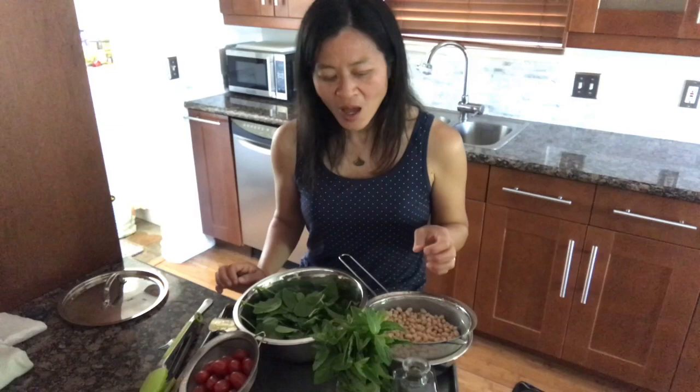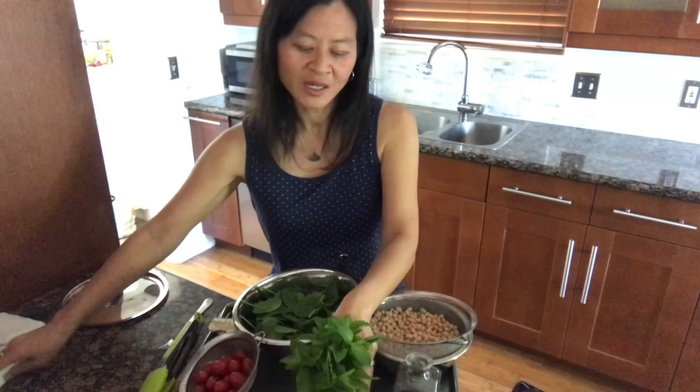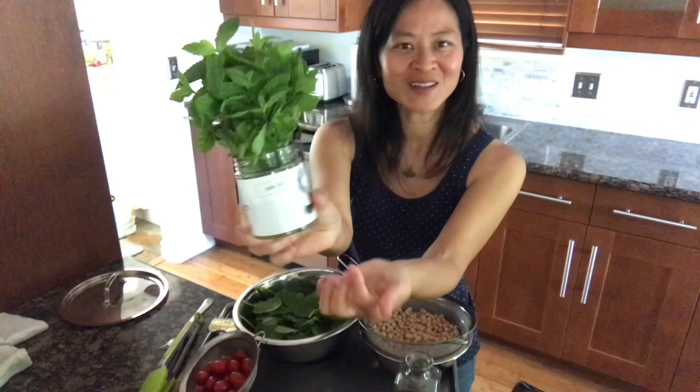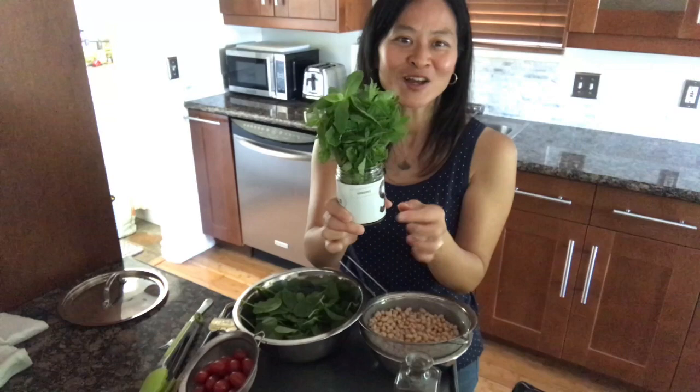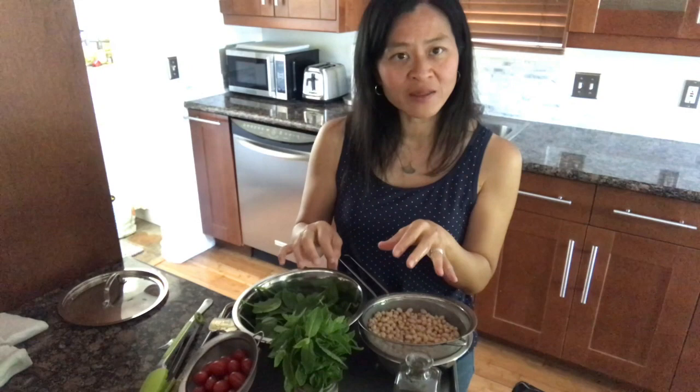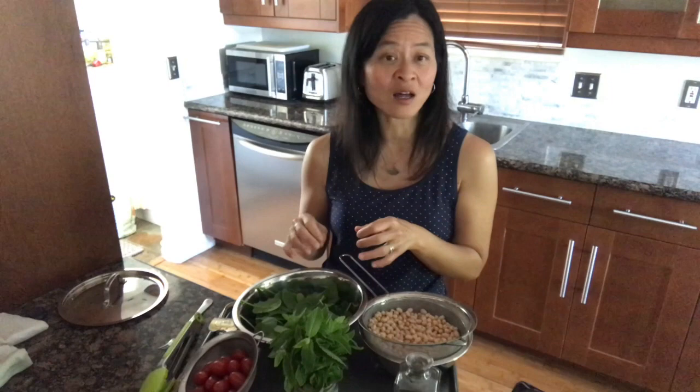We have some olive oil — a big part of the Mediterranean diet, both for flavor and as a heart-healthy unsaturated fat. And then I have a nice bunch of fresh mint. I've kept it like a bouquet in the refrigerator, loosely covered with a plastic bag, and that keeps it fresh much longer — I've had this for more than a week. Try to store your herbs this way. If it is basil, also keep it in water like a bouquet, but at room temperature, because the cold of the refrigerator will discolor the delicate basil leaves.